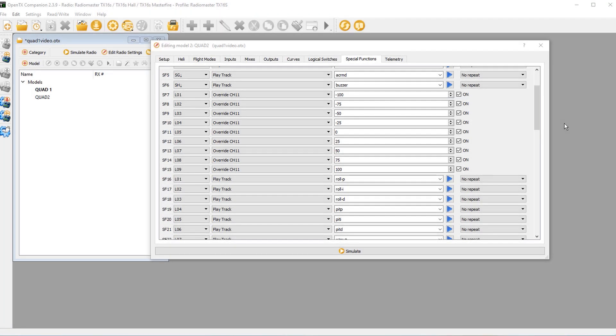We've accomplished a heck of a lot in this video. If things are still a little foggy, don't let that bother you — this is not easy stuff. You now know a lot more than you did 20 minutes ago, so go back, rewatch the video, and with the knowledge you have now you're going to have a bunch of aha moments where you start to understand how inputs, mixes, logical switches, and special functions all work together.